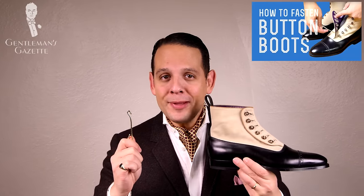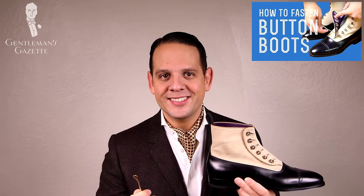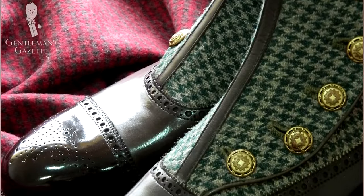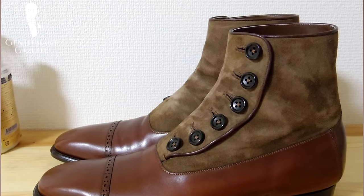To learn how to button these boots, please check out our in-depth guide here. As for colors, traditionally you have a black box calf leather at the bottom upper and then a contrasting white or off-white suede top. Today, you can also find them with fabric inserts such as tweed, maybe some contrasting leather, in brown or red with black. Basically, the sky is the limit.